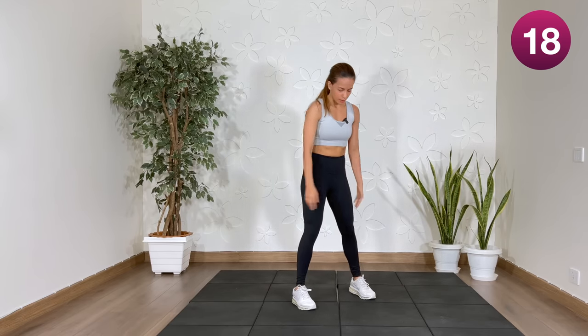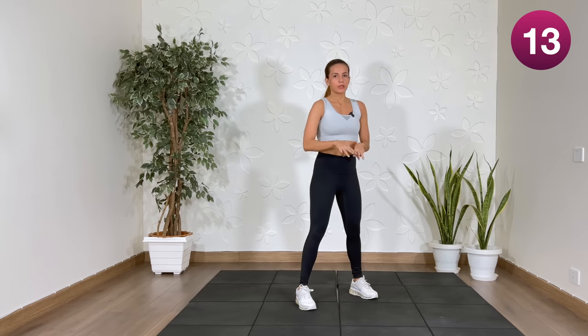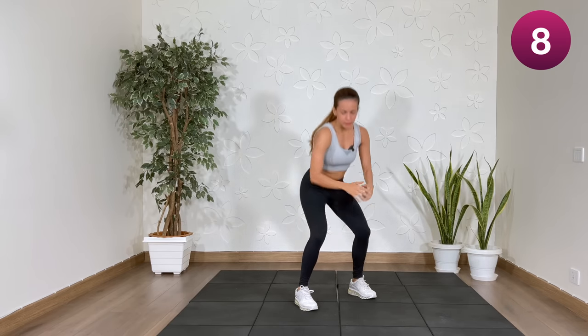Next: three pulses, jump. One, two, three, up. If you're not jumping: one, two, three, stand.